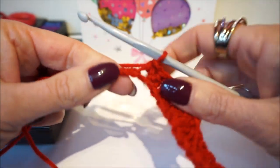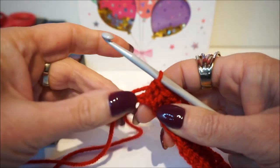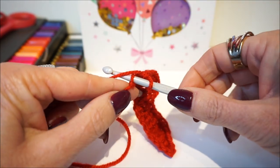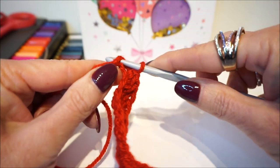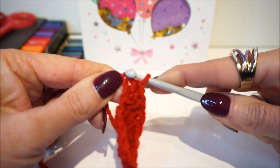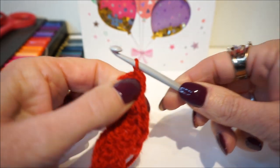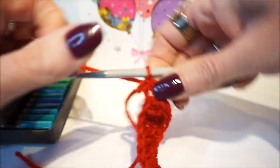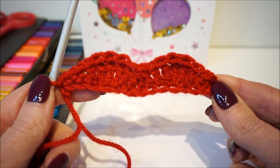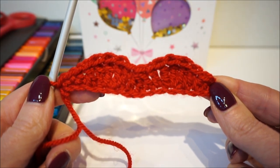Then we are going to close this loop with a half fixed stitch. You stick into the last stitch, get your thread up, and pull it right through. And this is the upper side of your lips — see you immediately back!